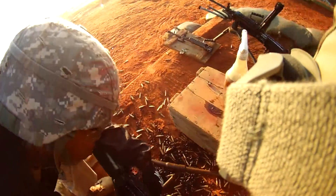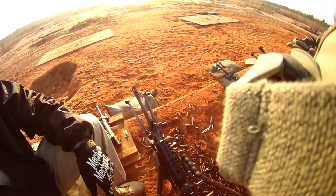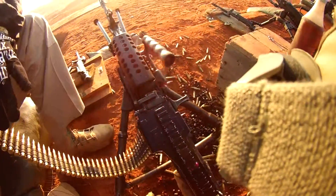Push that button right there. Push that button to the left when you're ready to fire. It's already charged and ready to go. All you have to do is go fire and shoot!